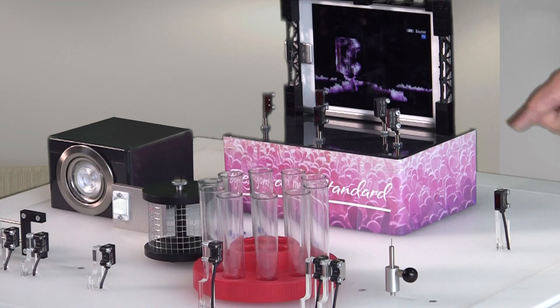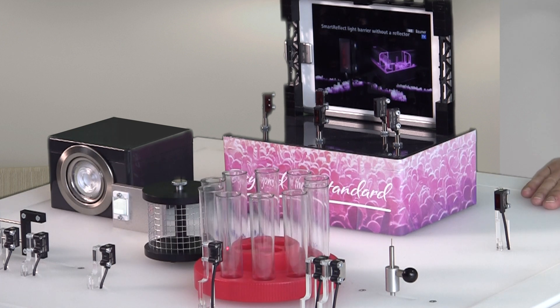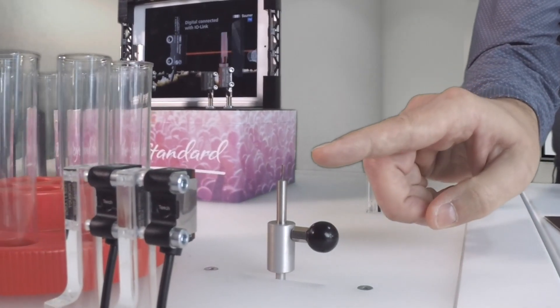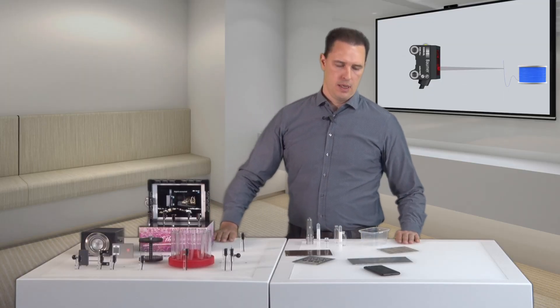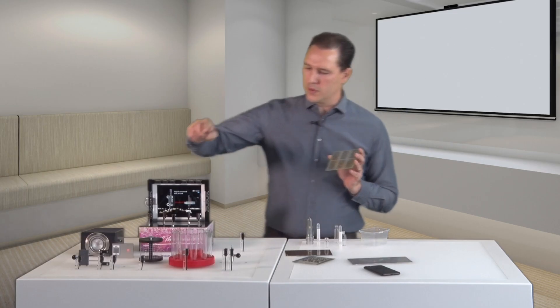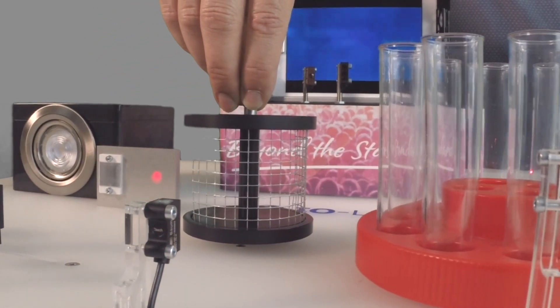Our sensor variants with focused laser light beam offer outstanding precision and reproducibility. They detect even the smallest objects or gaps, like this pin size 0.05 mm. For perforated or irregular objects, such as PCBs or grids, O200 with linear beam path is the optimal solution.